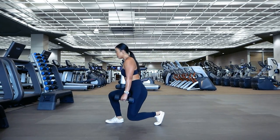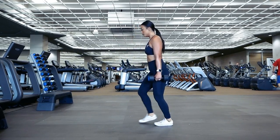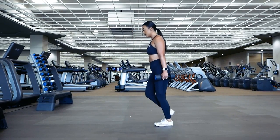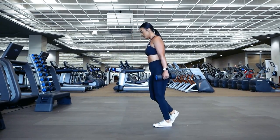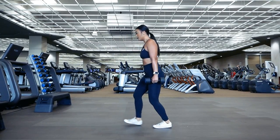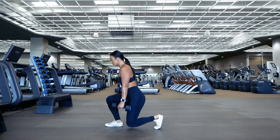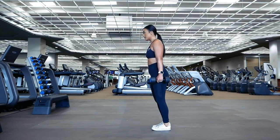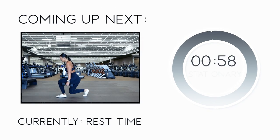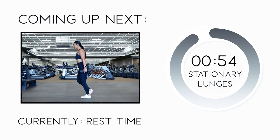Keep on going strong — you got this! Almost through to the end. We're going to take a 60-second rest before wrapping this workout up with a final set of stationary lunges.